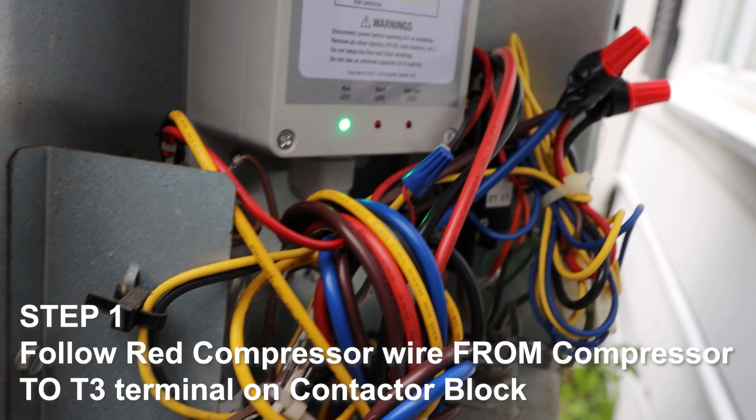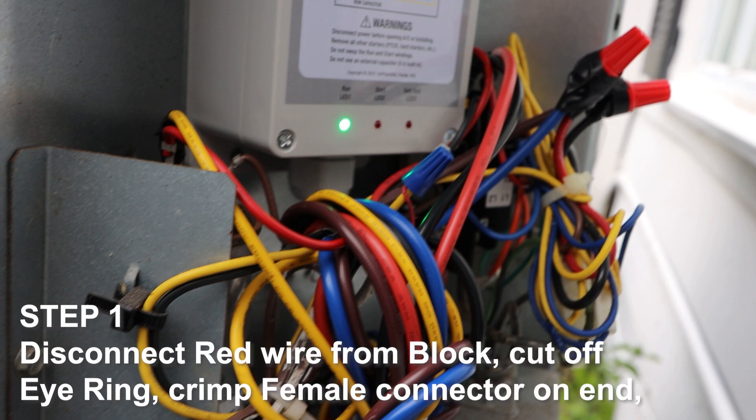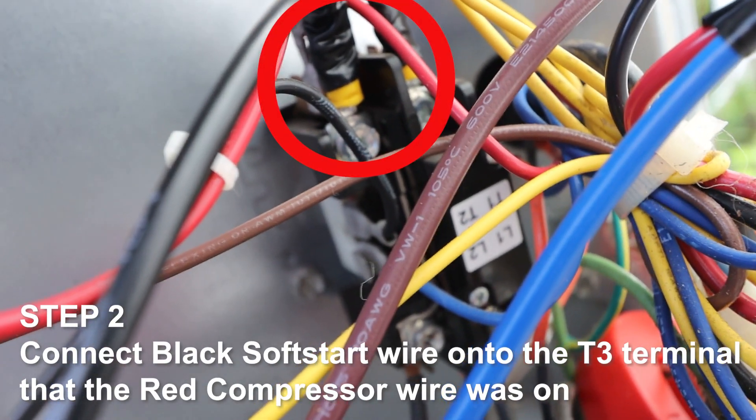Step 1. Follow the red compressor wire from the compressor to the T3 terminal on the contactor block. Disconnect the red wire from the block. Cut off the I-ring, crimp a female connector on the end, and connect it to the blue soft start wire. Tape the connection.